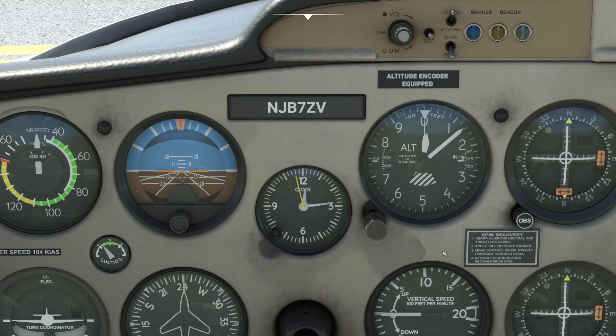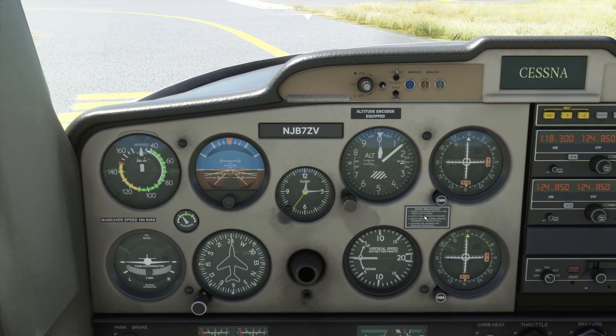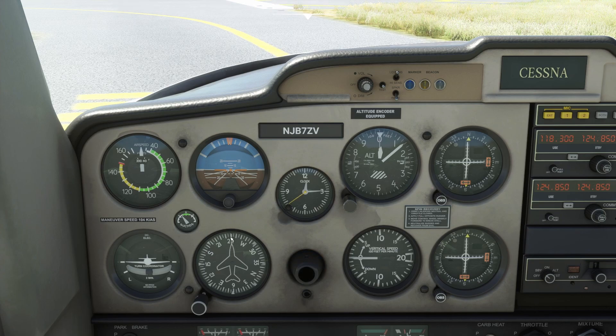We note our current altitude — approximately 119 feet — that's our ground altitude. Pattern altitude is typically a thousand feet above ground level, rounded up to the nearest hundred feet. So at 119 feet we call our pattern altitude 1,100 feet, which is just about a thousand feet above ground.